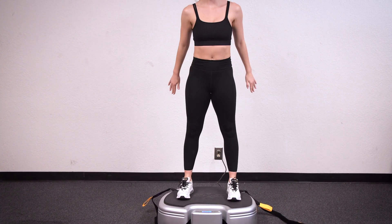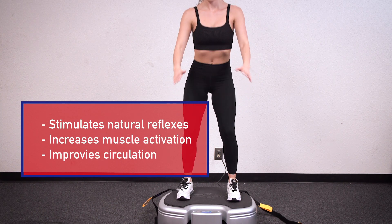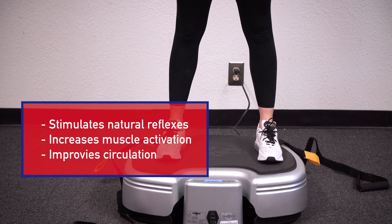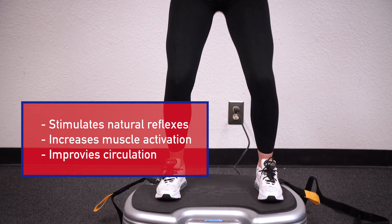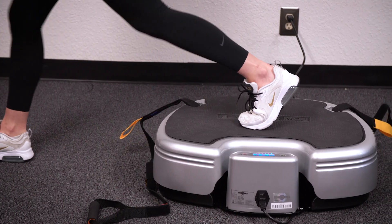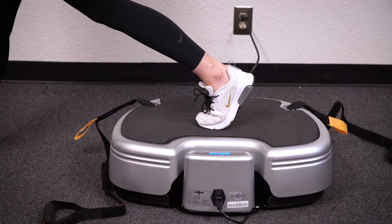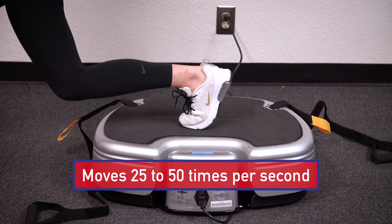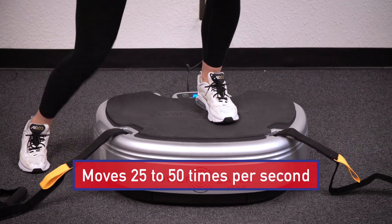It makes you feel better by stimulating natural reflexes, increasing muscle activation, and improving circulation. PowerPlate enhances any movement, simple or complex, typically performed on the ground. Engineered to activate the body's natural reflexive response to vibrations, the PowerPlate platform moves 20 to 50 times per second to engage muscles in a consistent and controlled manner.